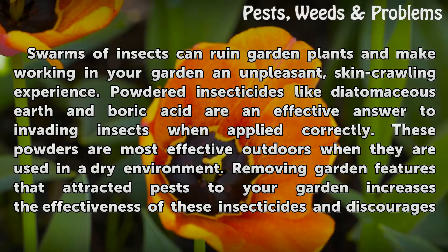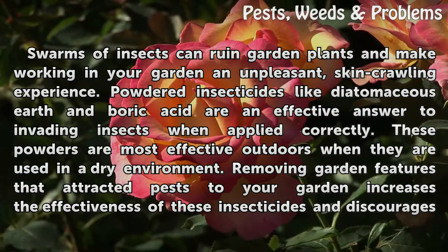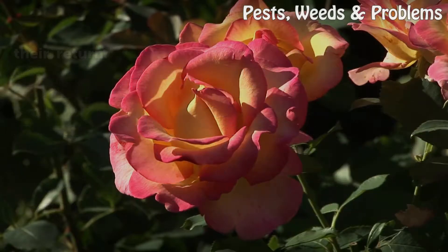Swarms of insects can ruin garden plants and make working in your garden an unpleasant, skin-crawling experience. Powdered insecticides like diatomaceous earth and boric acid are an effective answer to invading insects when applied correctly. These powders are most effective outdoors when used in a dry environment. Removing garden features that attract pests increases the effectiveness of these insecticides and discourages their return.